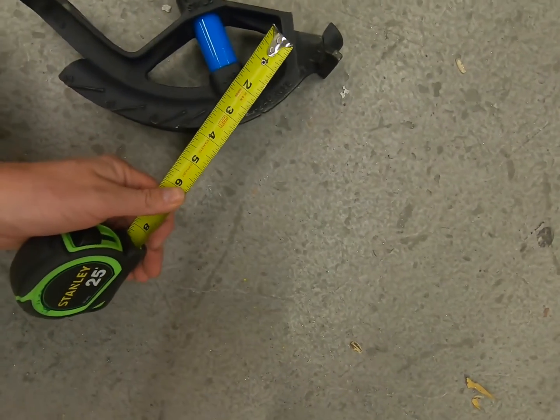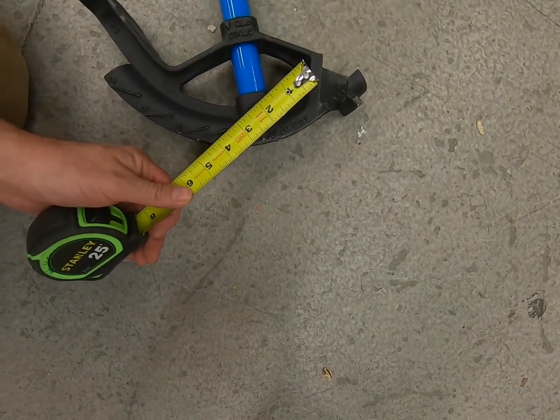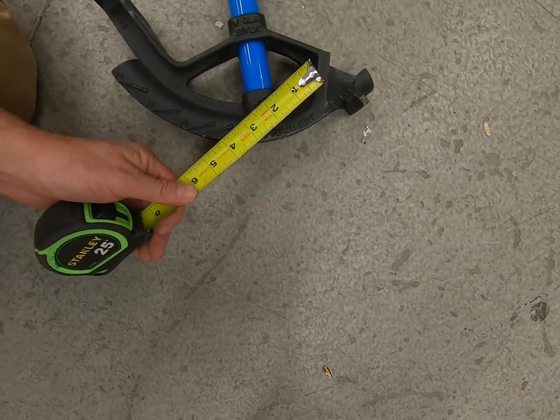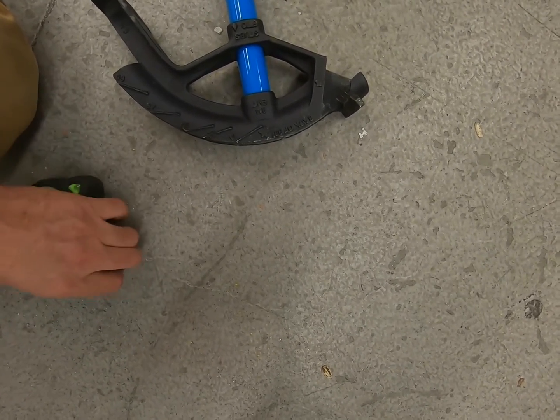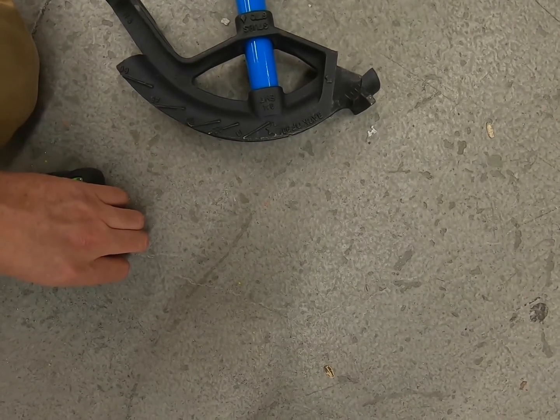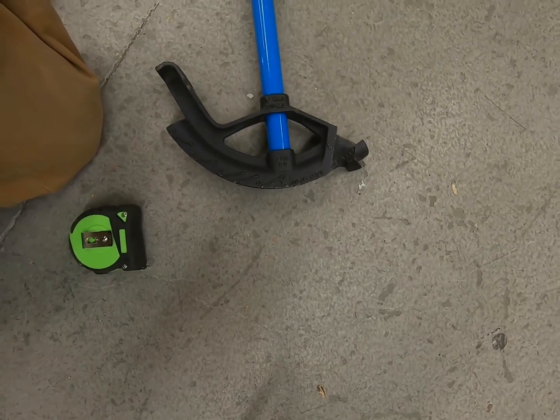If I take my tape measure and go from the arrow to the star mark, you can see I get 2 and 5/8 inches from the arrow to the star mark. That's what I'm talking about when I say finding back of 90.